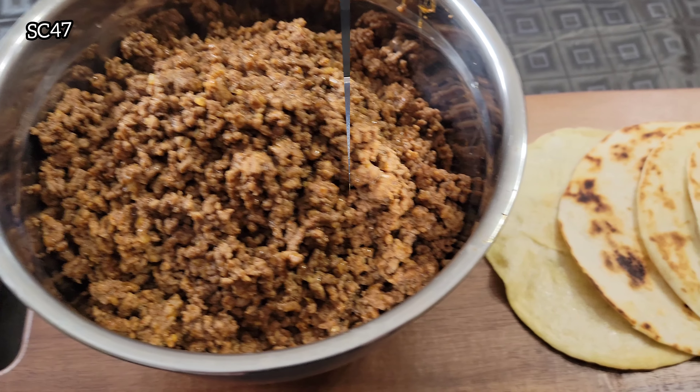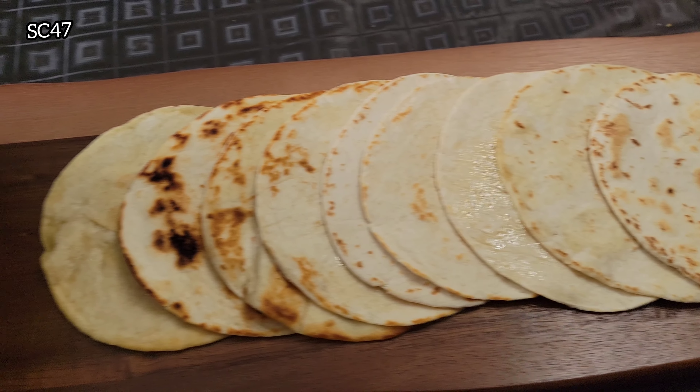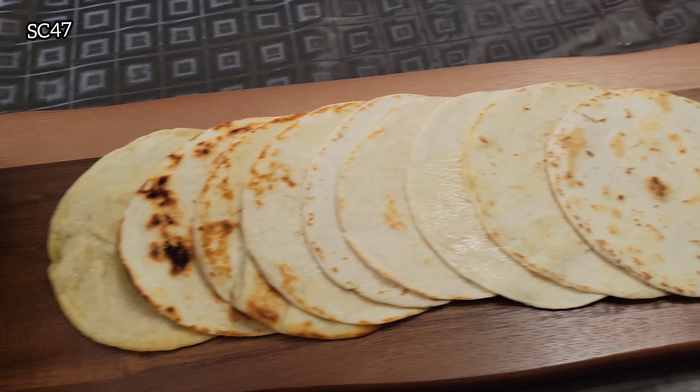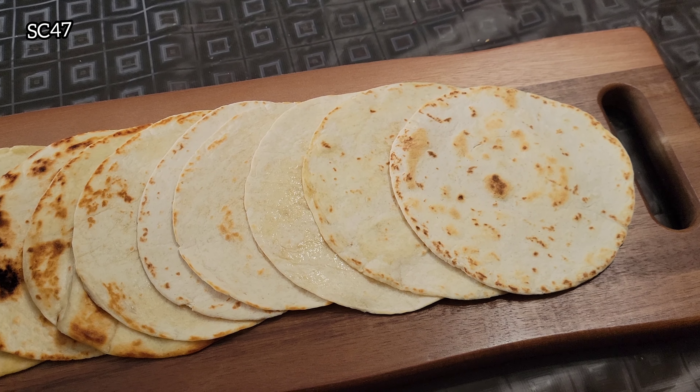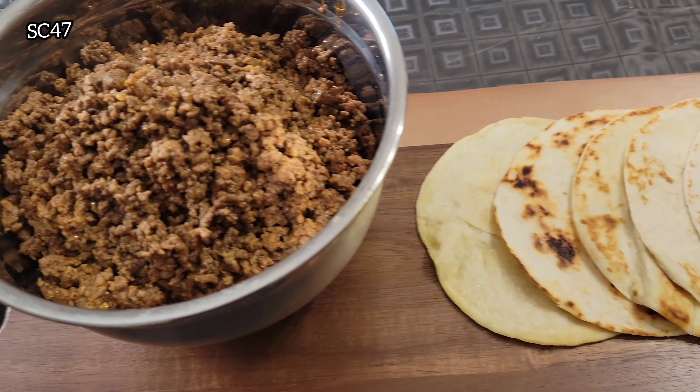And here we have it, guys — our finished product. Now, mind you, our family is very picky, so we don't have lettuce and tomato and all that good stuff. We do have hot sauce and stuff like that. But for the basics, this is going to be for the win.